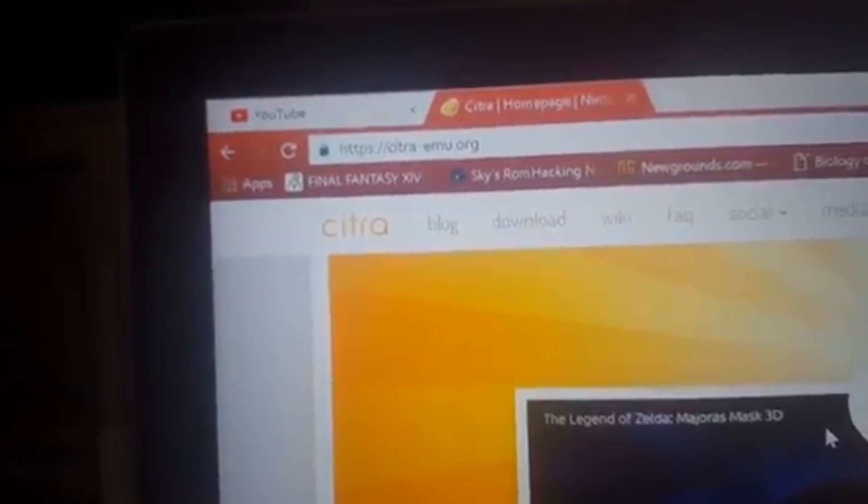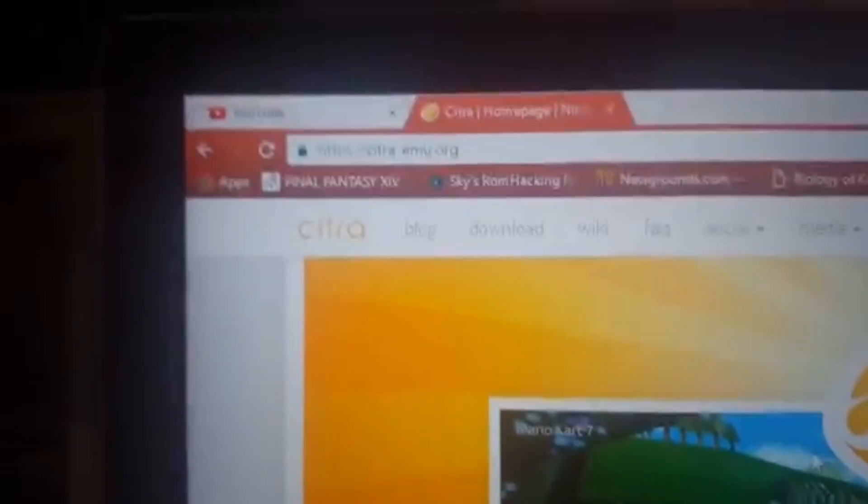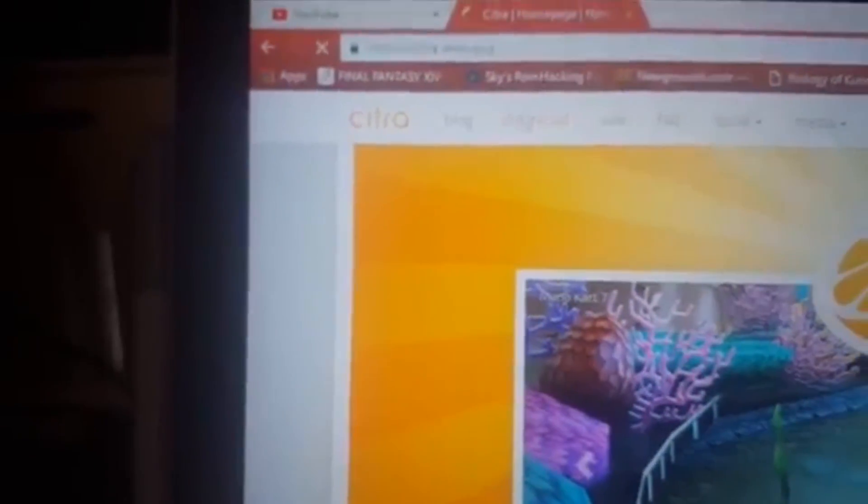The website you need to go to to download this is citra-emu.org. I'll put that link in the description. You need to be on your PC — it doesn't work on anything else. You can play on your phone too, but you'd have to use a streaming app like I previously showed. Go ahead and click download. Find the Windows 64-bit version. You don't have to go with the latest nightly build. I've already downloaded it, so I'm going to open my downloads folder.